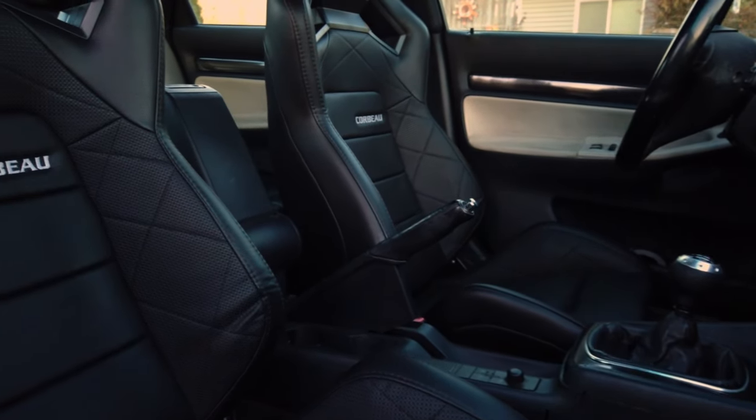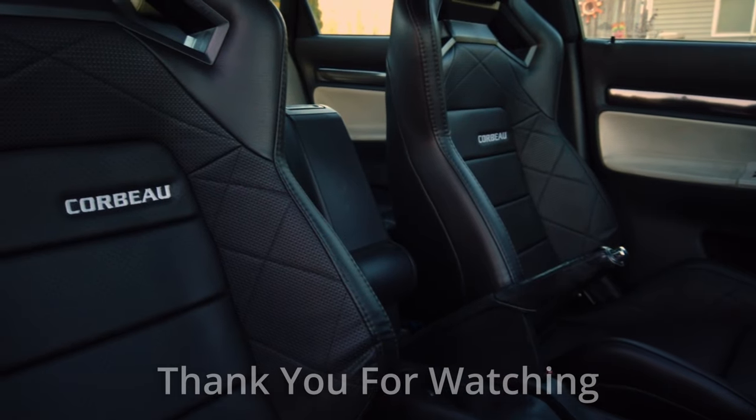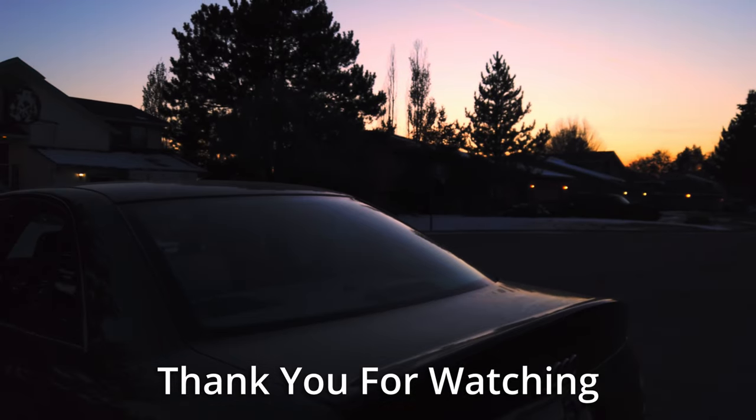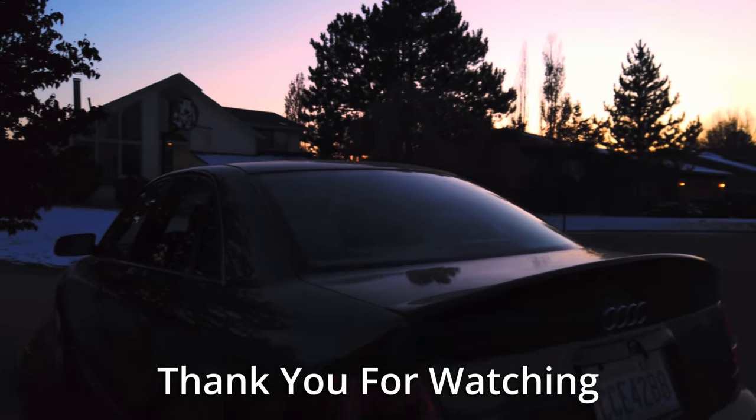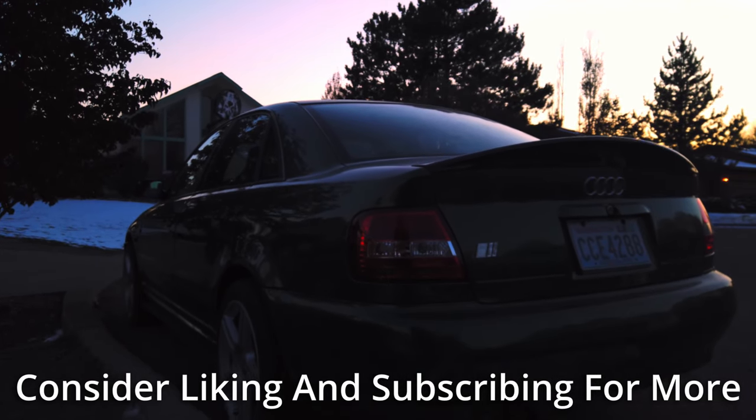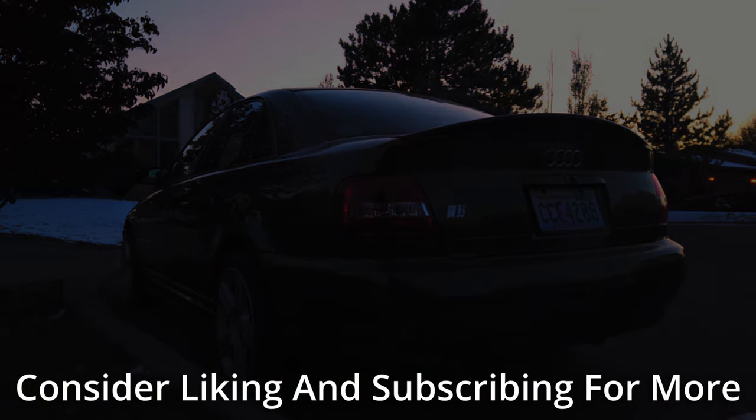They also feel sportier because they're snugger and your seating position is lower than those OEM seats, which feel a little bit like driving a bus. Rather than feeling like you're riding on the car, you're sitting in the car. Honestly, I think this is one of my favorite mods I've done yet, and this is only the tip of the iceberg for what I've got planned for this car. Thank you for taking time out of your day to watch — if you enjoyed it, learned something, or want to see more, consider dropping a like and subscribing. I've got a lot more planned, so I'll see you in the next episode.